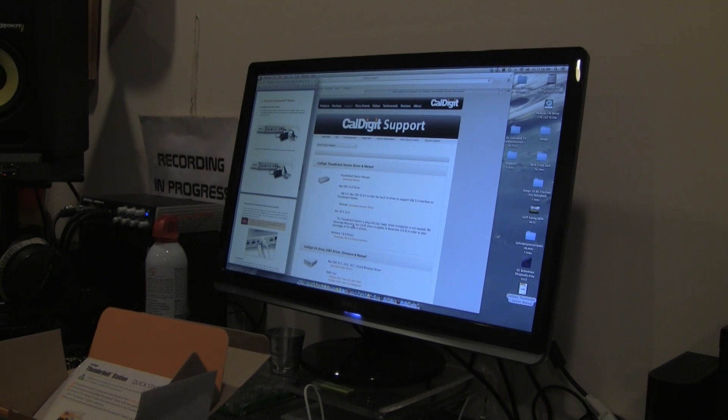On their website it says the station is plug-and-play ready for OS X 10 — I have Mavericks, so driver installation is not needed. They encourage Mountain Lion users to update to Mavericks. As long as you have 10.8.4 or greater the drivers are built in. They also have drivers available for Windows 7 and Windows 8 to download if needed.